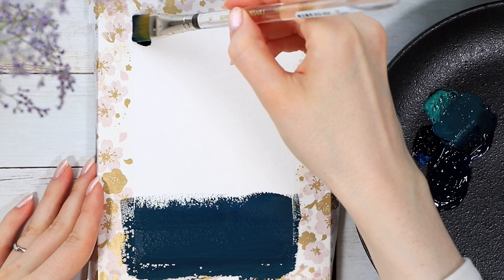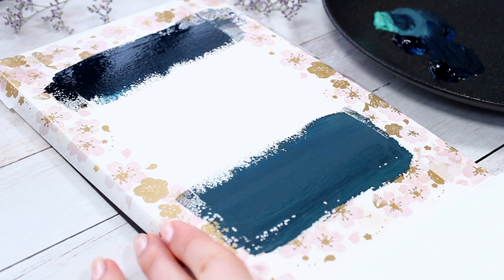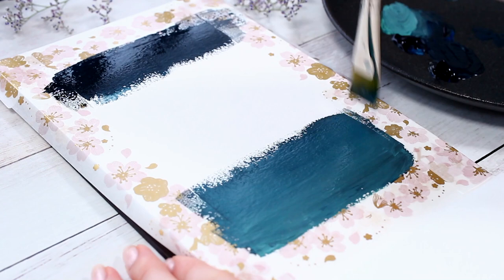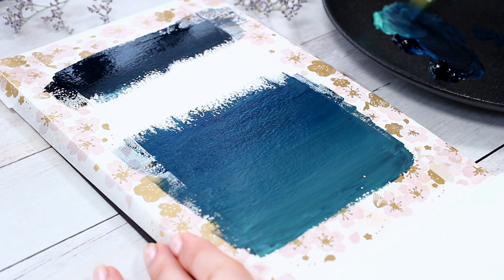I know it's a bit difficult to see the color difference in the footage, especially when the paints are still wet, but I wanted the bottom part of this painting to be slightly lighter and have this almost greenish blue tone. You could go with an even heavier color difference at home, but I chose to keep the background pretty dark so that the clouds and stars will really stand out.